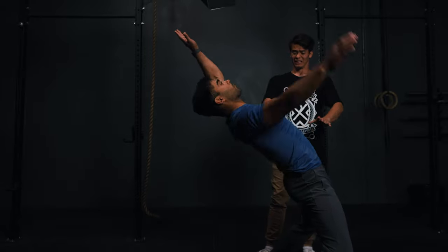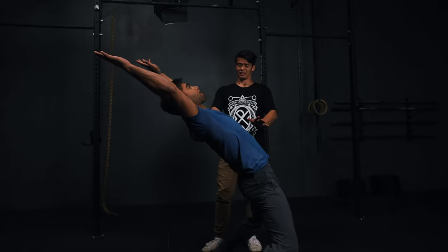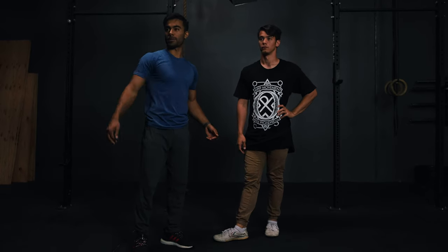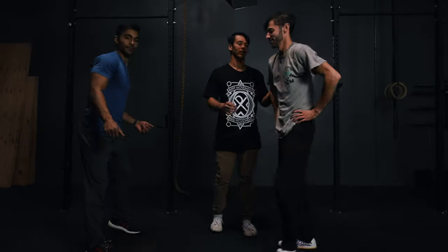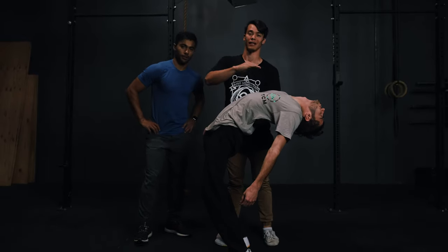A few of the common mistakes that people tend to do: they will throw their head back, arch their back too much, or push their hips forward. If you throw your head back, your spine follows your head, so you're not getting as much air as you can. If you notice when he threw his head back, he just completely arched his back inside his backflip — and that's cutting out his height.